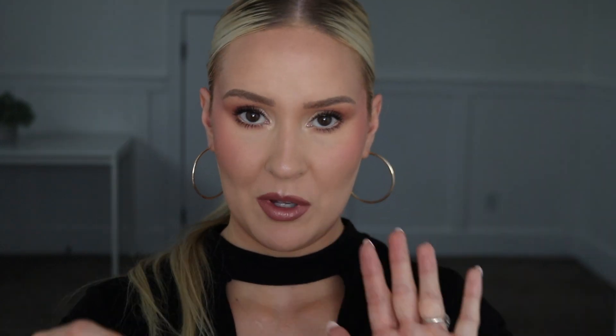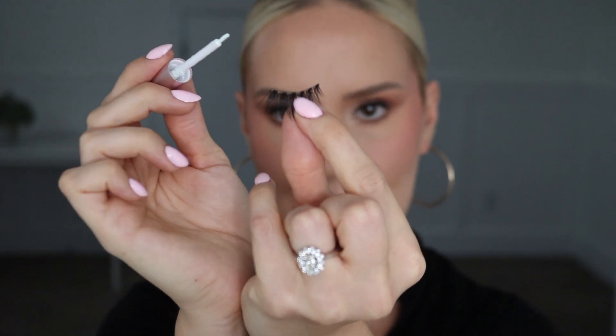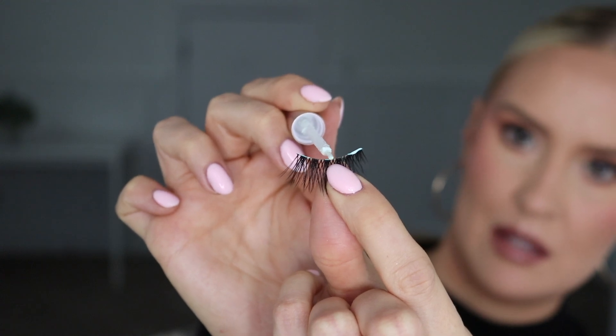The lash glue I'm going to be using is by the brand House of Lashes, but you can use any lash glue that you like. My trick for applying lashes is to actually apply glue to the band of the false lashes as well as to your natural lash line — it creates a double bond and those lashes will stay in place so well. I'm going to first apply it on the lash at the outer corner, the inner corner, and the middle, and then apply it along the entirety of my natural lash line.